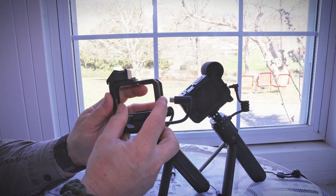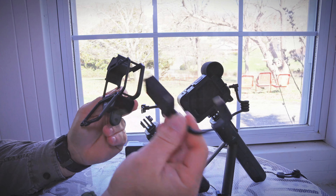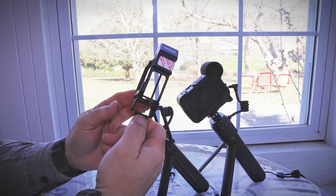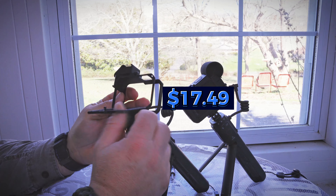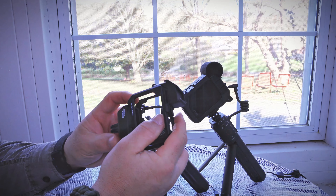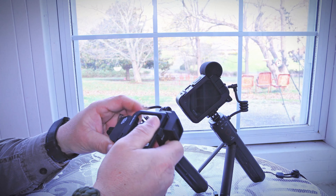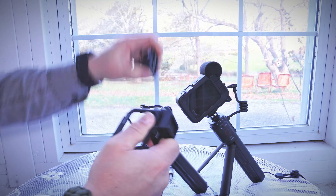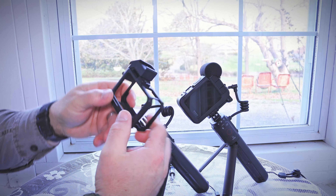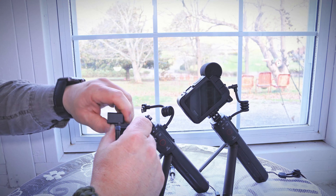It honestly feels really light and like it could break, but I have dropped it. I would not recommend doing any action work with it — it was only $17.49. Maybe just vlogging or shooting normal video it would be alright. What the cage is for is if you need to add audio or an external light — that's the purpose of these cages.